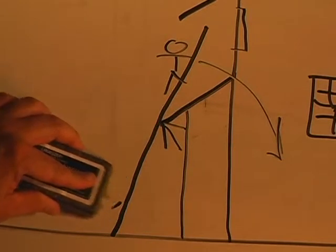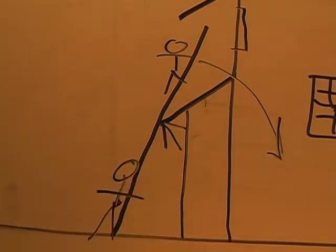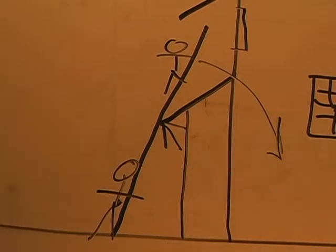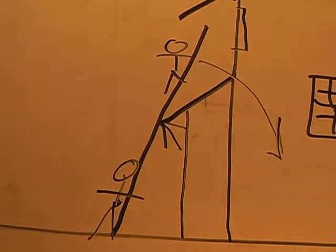Now if you have another person, you can set a person here, and if this guy trusts that guy a lot, this guy will keep it from falling back. But you can see the whole problem here is that the top of the ladder is not touching the wall, and that's where we get into trouble.